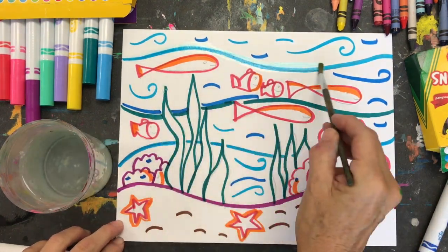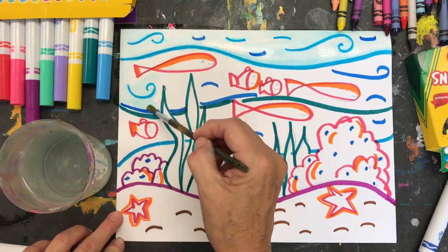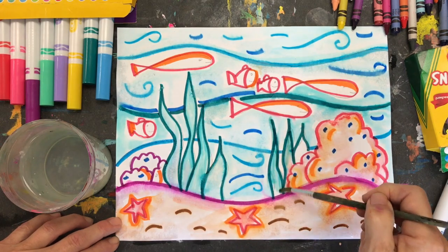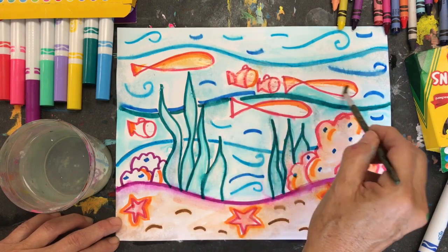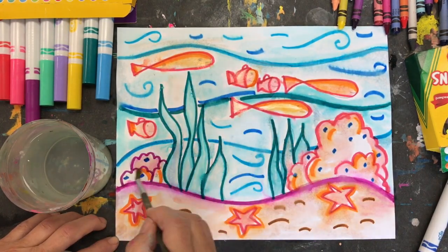Then, you'll take your water and your paintbrush, dip the paintbrush in the water, and carefully go over your marker lines. The marker ink will mix with the water and create this fabulous watercolor effect. You can create value with it the more that you add the water.